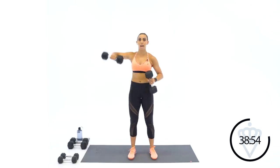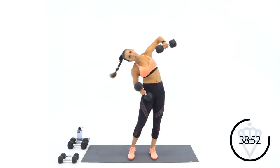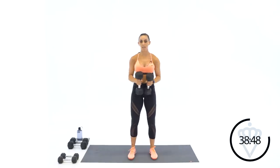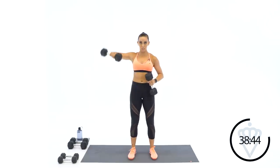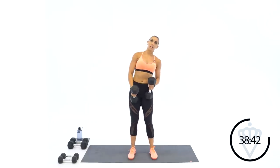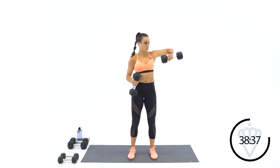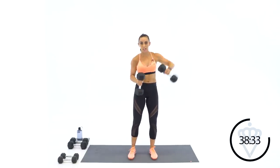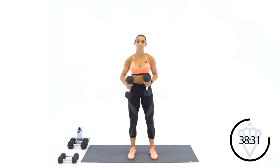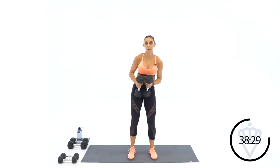Remember to keep your spine straight — not hunched. Chin and belly button neutral, with a little bend in your knees so you're not leaning. Good job, five seconds, keep rocking for me — three, two, one. Great job.